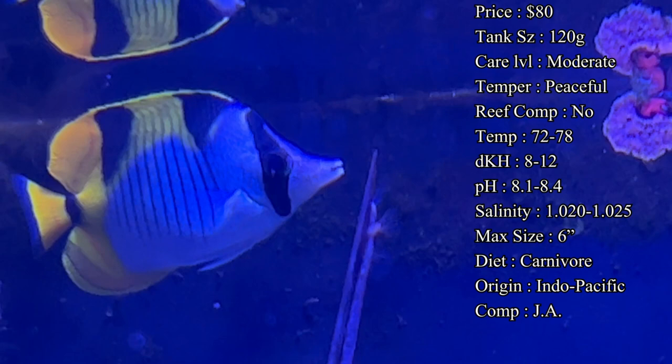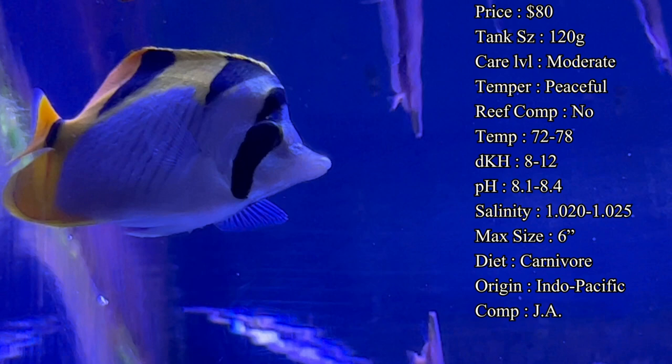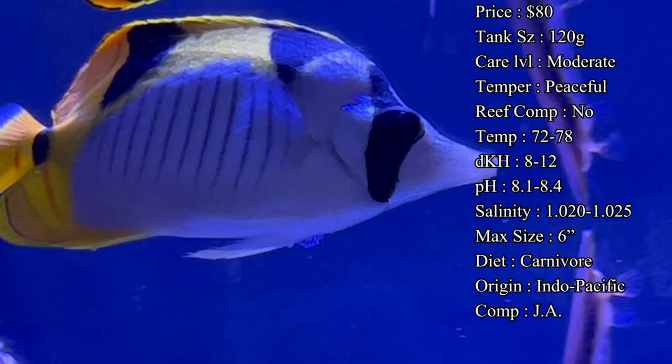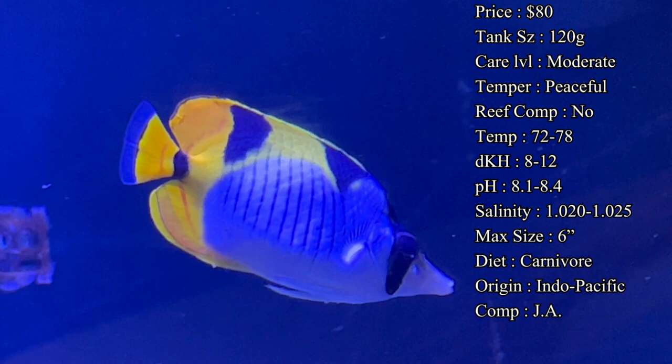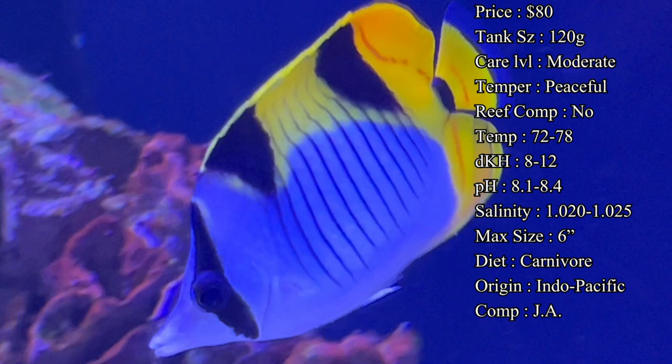I usually see them getting up to about six inches by adulthood, so a very nice size butterfly fish but nothing too crazy big that requires a huge aquarium. The coloration on them is very eye-catching — they have a white body with almost a crescent moon of yellow on the back side, as well as two black triangles on their upper fins, which is where they get the black wedge name from. On top of that you're getting tiger stripes running down the center of their body, so it's a really unique looking fish that's going to stand out with those whites and yellows swimming through the tank.